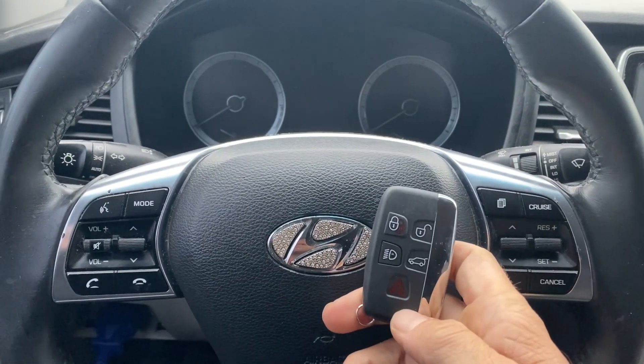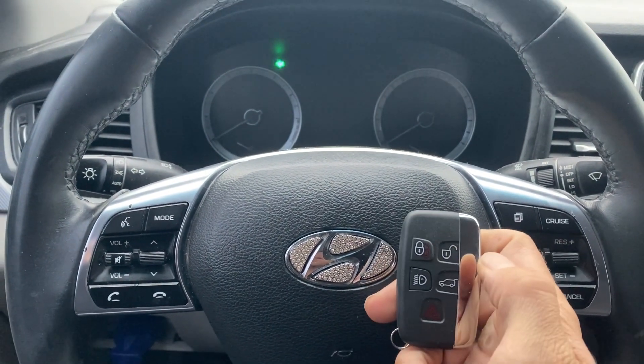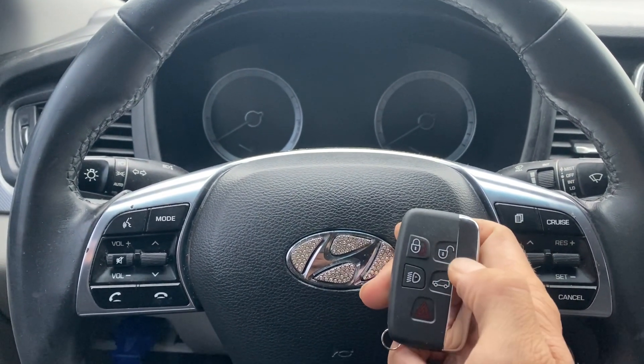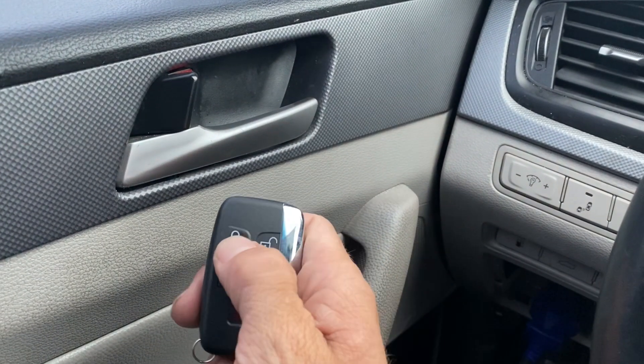Actually, the key had a dead battery in it. So after changing the battery, the remote does function — unlock, lock. Let's do that again — unlock and lock.